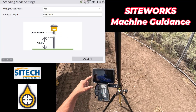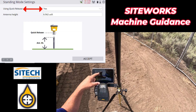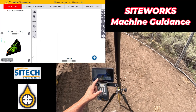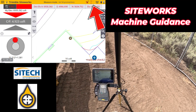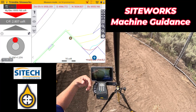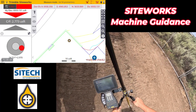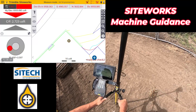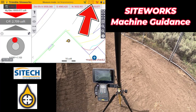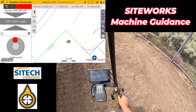In standing mode, it still asks you right off the bat: are you using your quick release? Yes. What's your rod height? If everything is the same, go ahead and just hit accept. But every time you come back from mode to mode — whether you go to machine control mode or back to this mode with your IMU sensor, which is your tilt compensator — it wants you to initialize it again. So when you come out, go ahead and wave it back and forth, like if any of you are familiar with tilt compensator, and it'll come right back in. Ours is taking just a little bit longer because we are running VRS and not bouncing off of a base station.